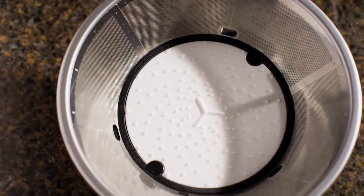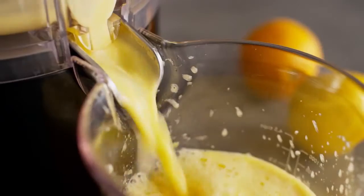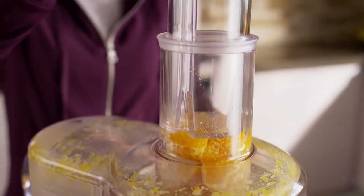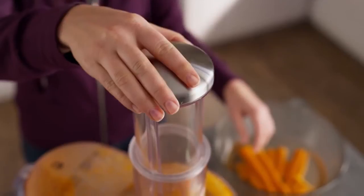The exclusive ceramic slicing dish and versatile speed settings reduce build-up and extract more liquid for your favorite beverages. A 3-in-1 adjustable pulp screen puts you in control of making low, medium, or high pulp refreshments.